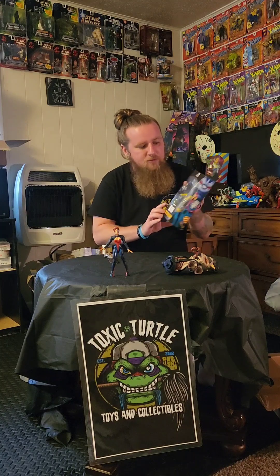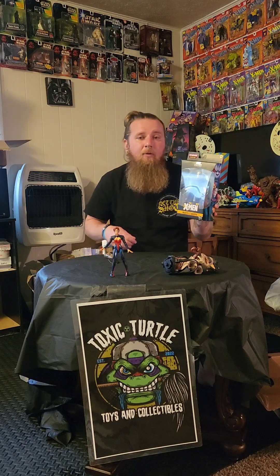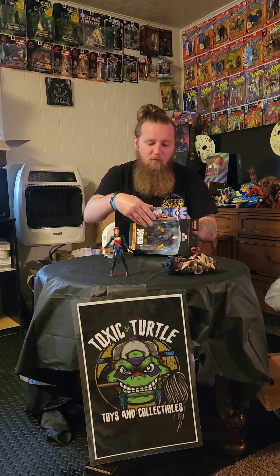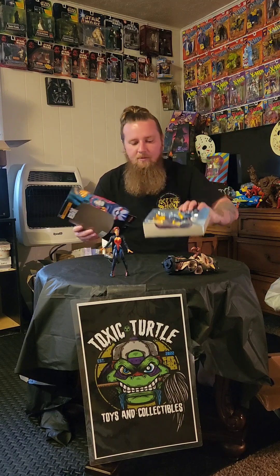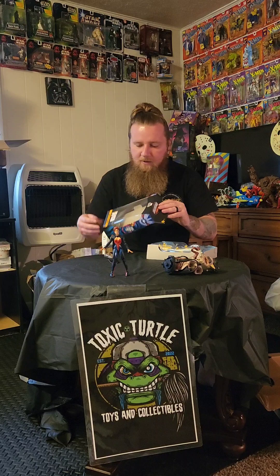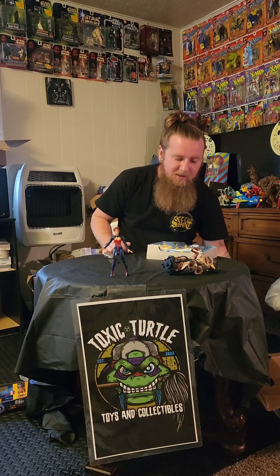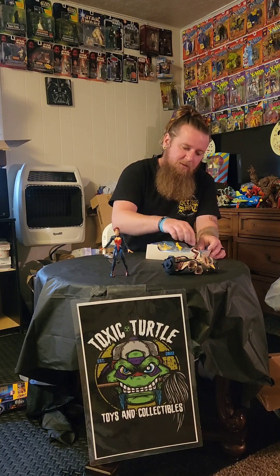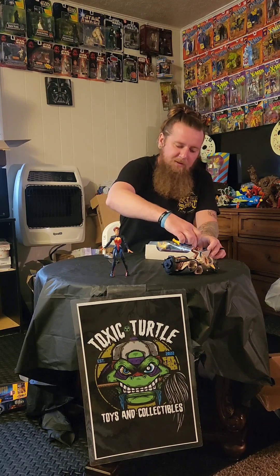By the way, this is Marvel's Morph. This Morph looks way different than the Morph I grew up on with the animated series — it's a pretty cool figure though. I always thought Morph was a cool character. I thought it was kind of morbid that he got killed in the first episode when he'd be brought back in the animated series. But this is not the Morph that I remember, so I'll probably do a little more research on how Morph got to be looking like this.